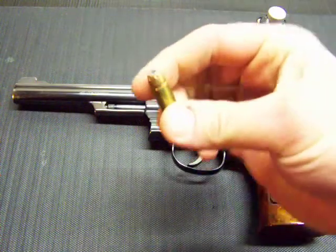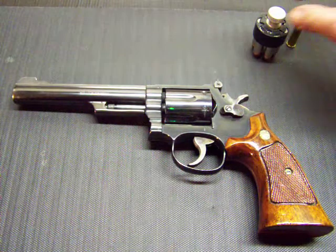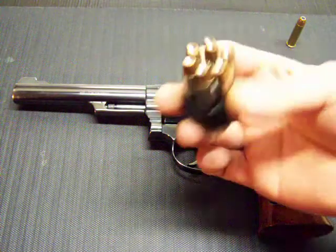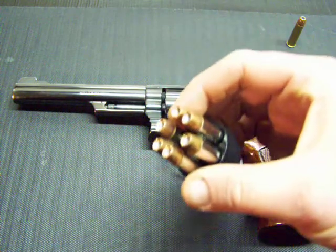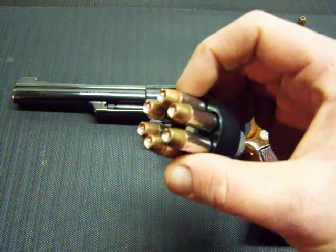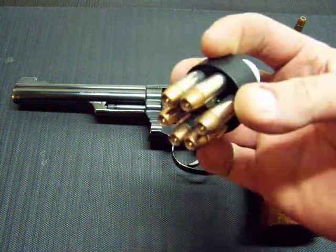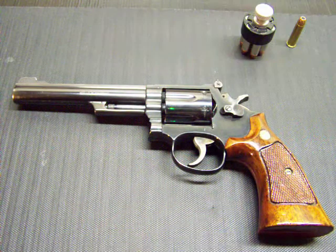I got a ton of Hornady XTP 158 grain loaded up. And I got some McPlatypus One specials here — some hot Gold Dot Speer loads. Speer Gold Dots with 125 grains. Those used to shoot three-foot flames out of my Ruger GP100.